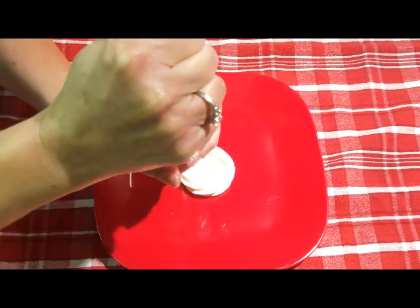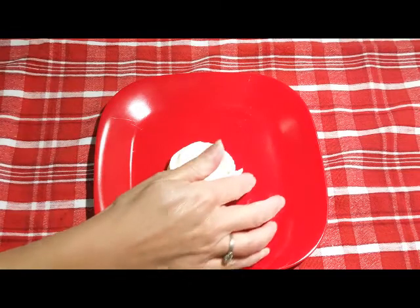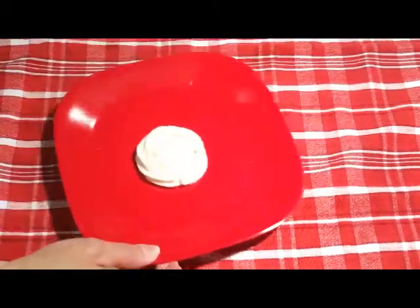This has been refrigerated for about two, three hours and then I left it out for about 25 minutes. And you can see it's definitely firm enough to pipe.